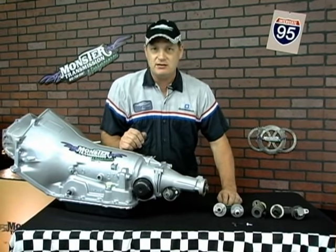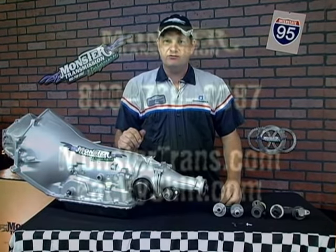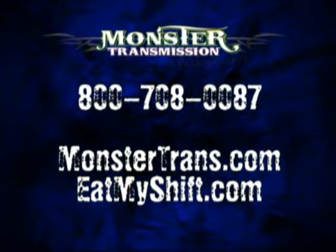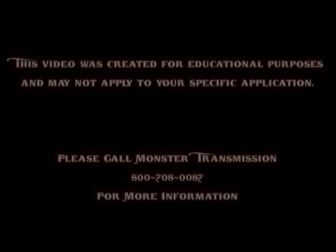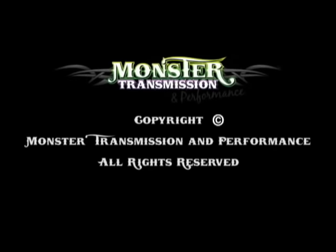If you have any further questions on speedo gears, types, or how to calibrate your vehicle so the odometer is accurate, give our customer service reps a call at 1-800-708-0087. This is Kurt from Kurt's Corner — have a great day. We'll see you next time.